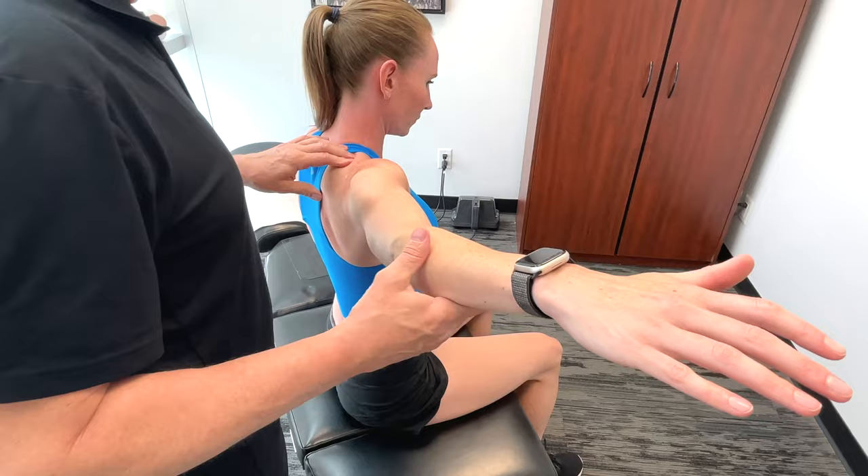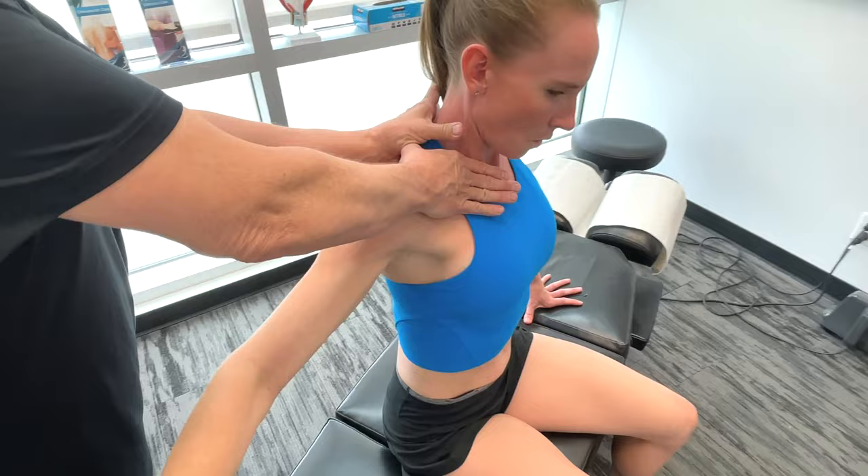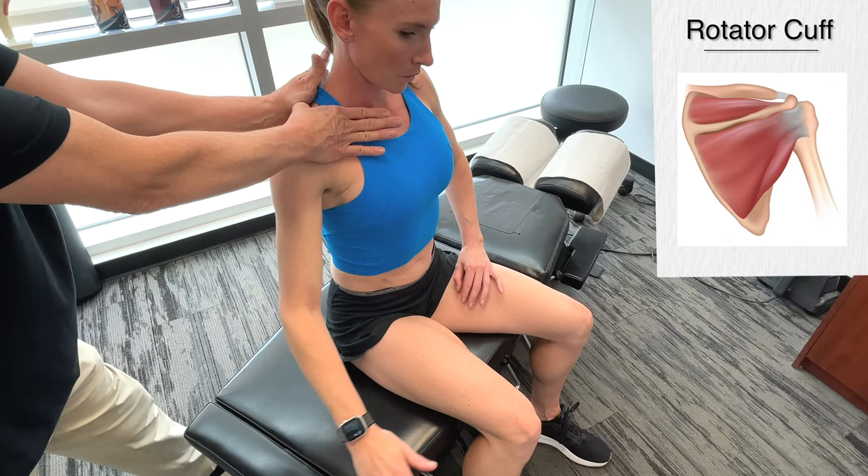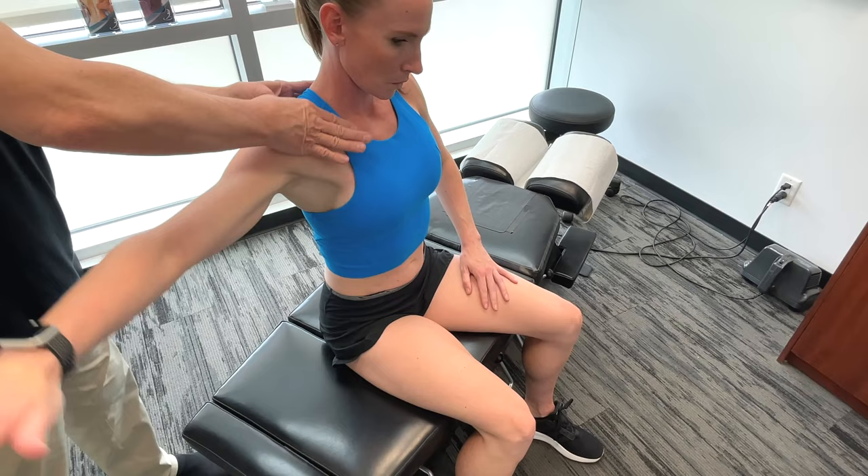Let's start up here on the supraspinatus — take it down and across in front, pull it over. This could have a huge effect on your performance, increasing your accuracy and power, and it'll also help you to prevent a lot of injuries.